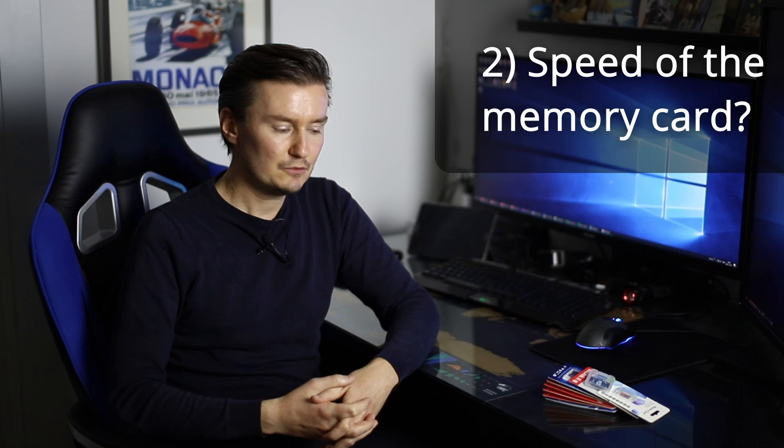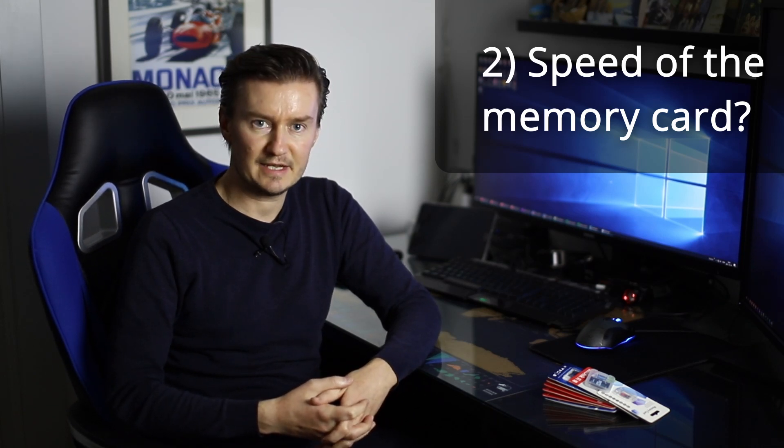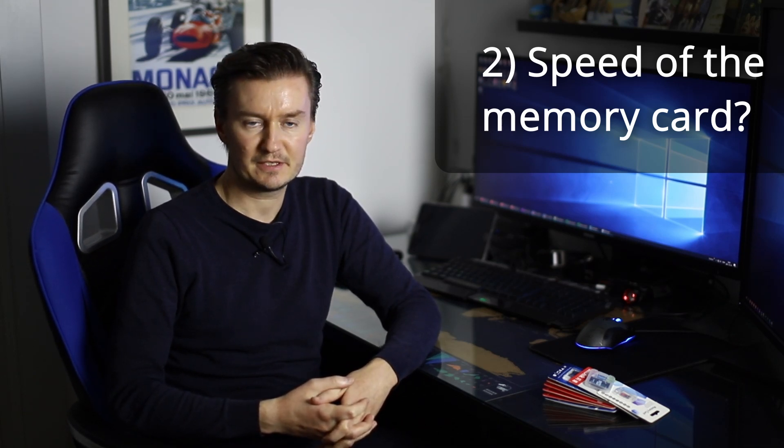The second question is: what is the speed? Usually those memory cards are Class 10, so in theory they can be written at 10 megabytes per second. I'm going to test that, as it is needed for full HD video recording. So let's get started.